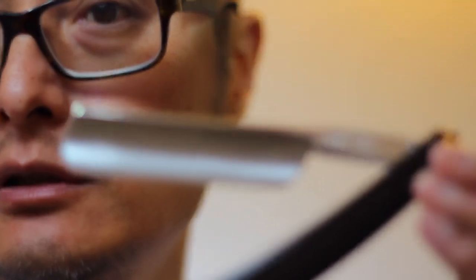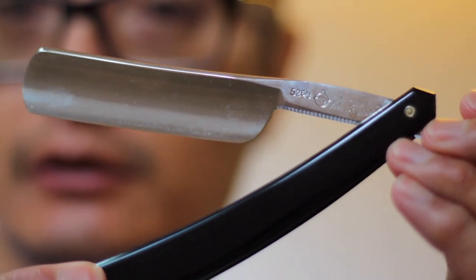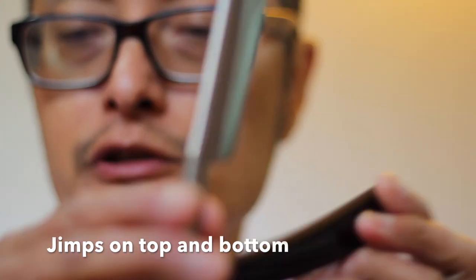It's a Tiers Ezard Le Grillo — new old stock that I've had in my collection for about six years, never shaved with it. I'm going to do the virgin shave today. It's a nice razor; it's got gems on the bottom, gems on top, plastic scales unfortunately, as well as the wedge shiny plastic for what that's worth.